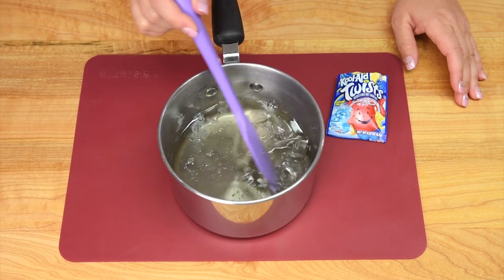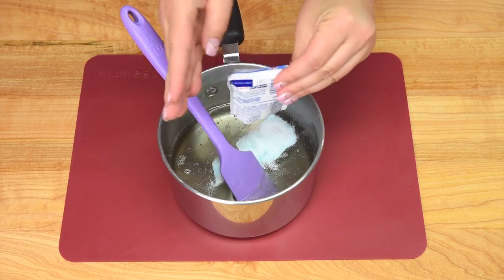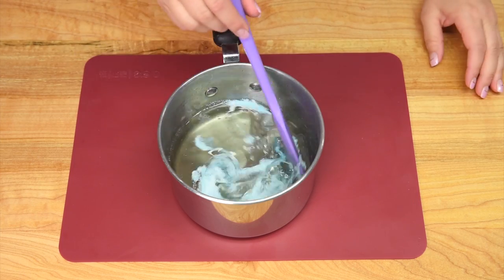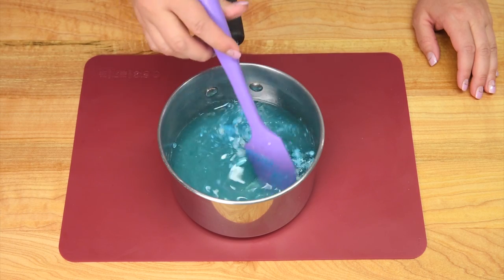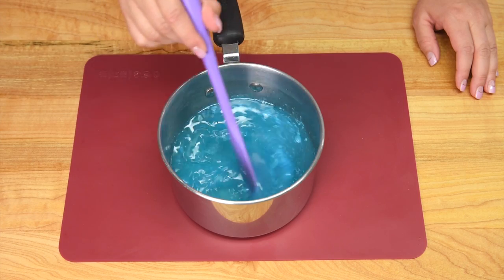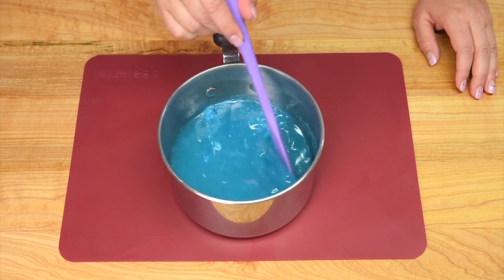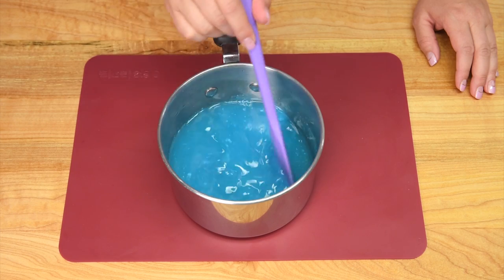Once you have the syrup off of the heat, take your Kool-Aid and dump it into the pot and give it a stir. You're going to need to let this cool completely — let it cool outside of your fridge for a couple of minutes and then put it into the fridge to finish cooling. Repeat this for all of the different flavors that you want for your snow cones.